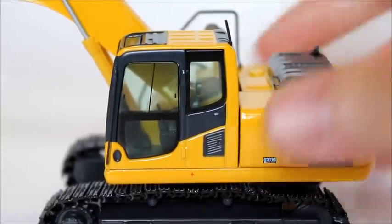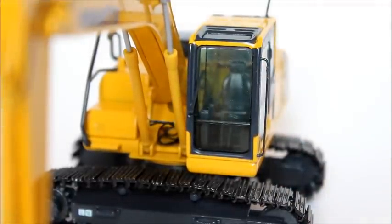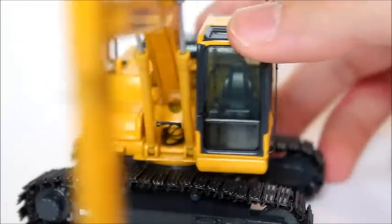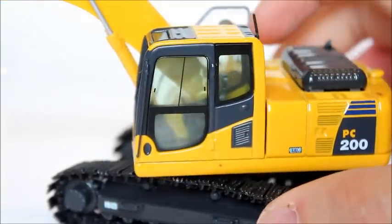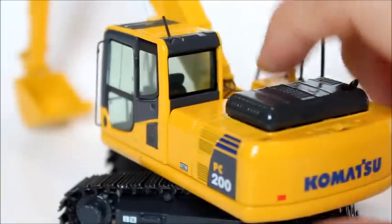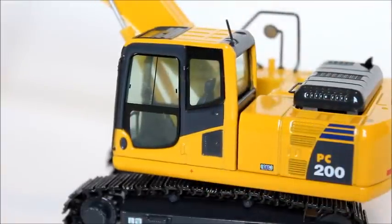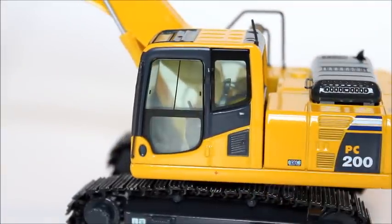Going up to the cab, you can see that it's really nice — really open and clear windows, and you can see the inside, which is actually really nice. It has the pedals, the monitor, joysticks, and the seat. There is a metal railing right here, which is very nice, and off the top there's a plastic antenna. One thing I do want to say is that for every single part, they give you an extra one — I assume because they know it's so delicate.